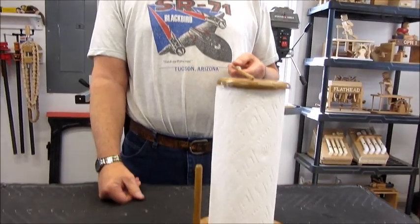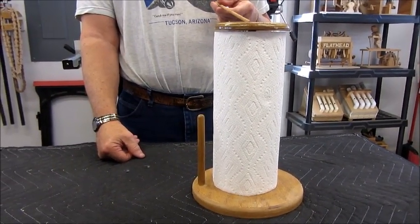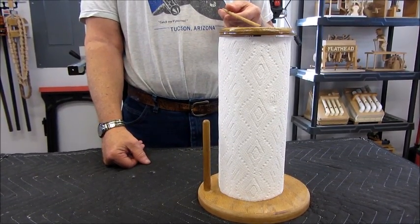Hi, my name is Ken and this is another one of my woodworking projects. This one is very simple. It looks like a very simple paper towel dispenser, but I've added just a little something to make this a whole lot easier to use.